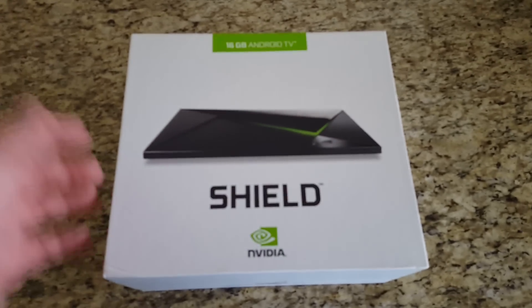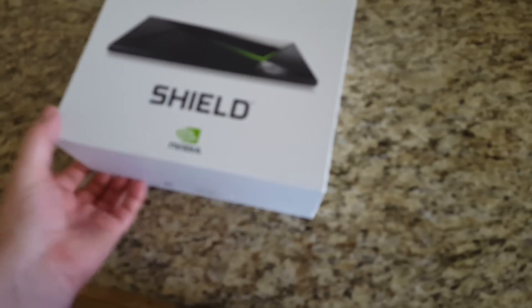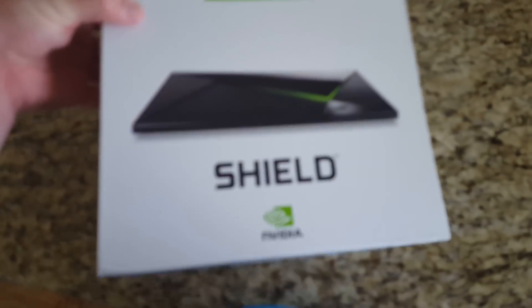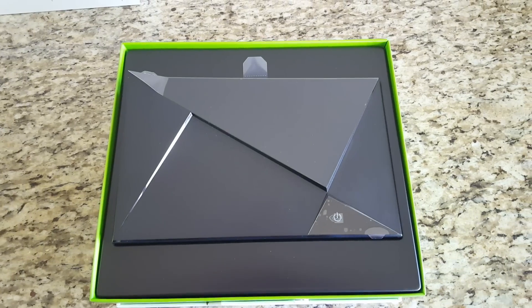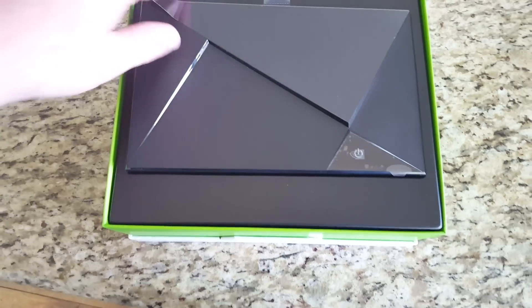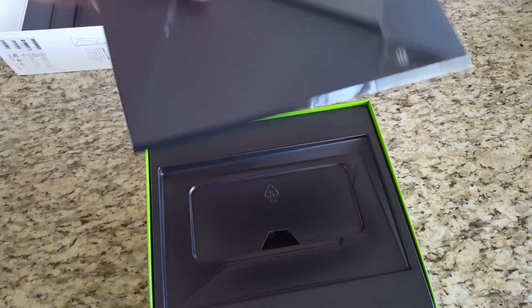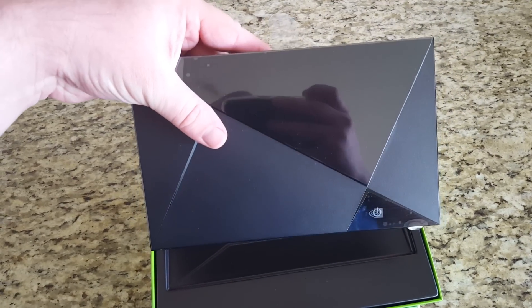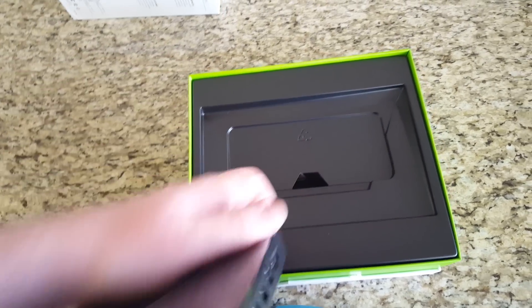It comes in this beautiful white box — nothing says white box like Apple. Here's the device itself, kind of nifty looking. Check out all the ports on the back.